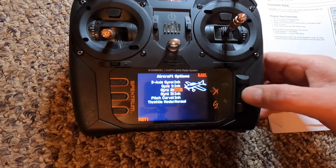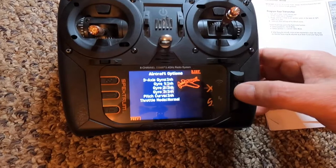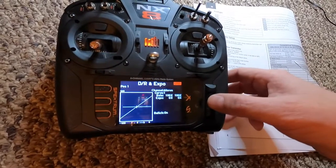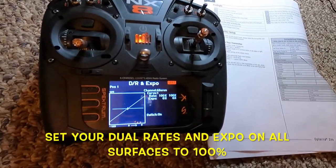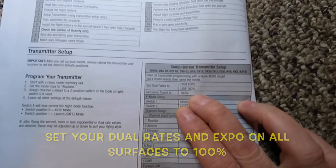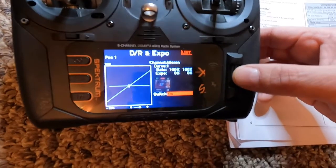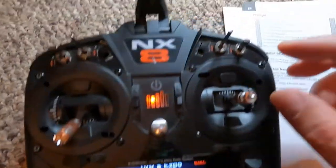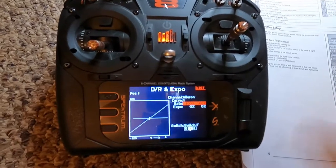We want to change the model picture — go into 'next' and scroll down to the plane icon and change it to look like a wing. Then go to dual rate and expo. We have ailerons — no rudder, no elevator — just ailerons. We want to set the dual rates: they're set to high and low at 100. Go into aileron; rate is set at high. We want to assign a switch, and that switch is going to be F. Set it to zero for high.